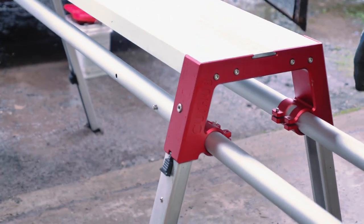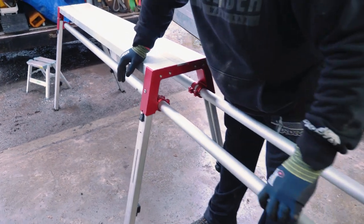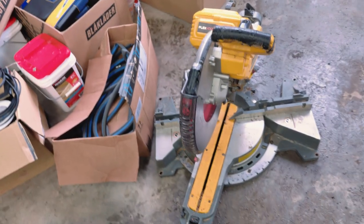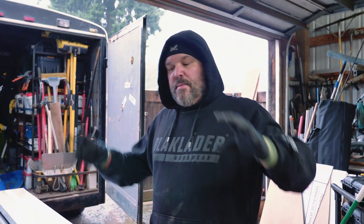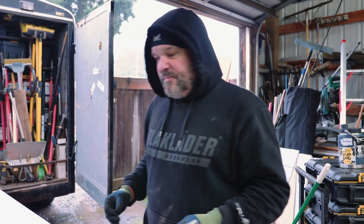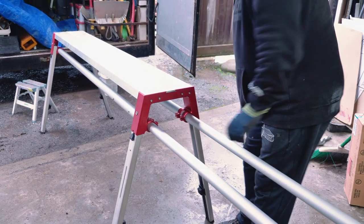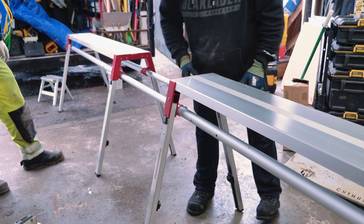There are also a couple of different adjustment positions, so if you want less distance between your sawhorses — which we like — because we run a heavy chop saw. Our go-to is a DeWalt 12-inch compound slide miter saw, which is very heavy when we add two batteries. We also put a chop shield on it that moves around quite a bit in the wind, so we like things tight. I'm moving this in to the closer position and locking it down.